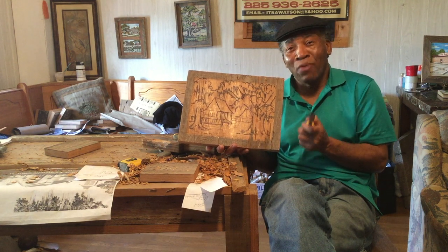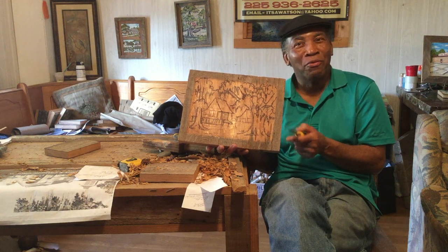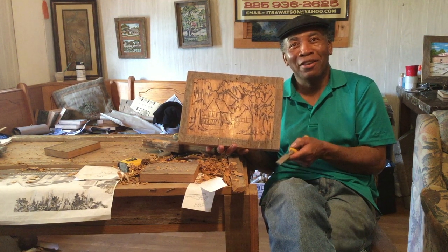And from carving names, we went to doing little buildings. And of course, all that was around me was trees and little buildings and cabins because that was the area I grew up. So I started capturing what I saw and what I knew.